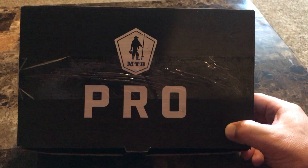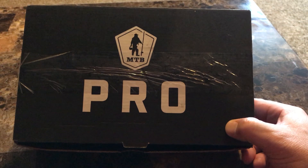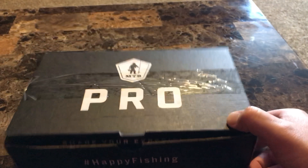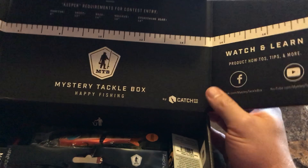Hey guys, what's going on? This is Kevin here. We've got another opening of the Mystery Tackle Box. This month is the Mystery Tackle Box Pro — this is for the bass species, the December 2017 box.